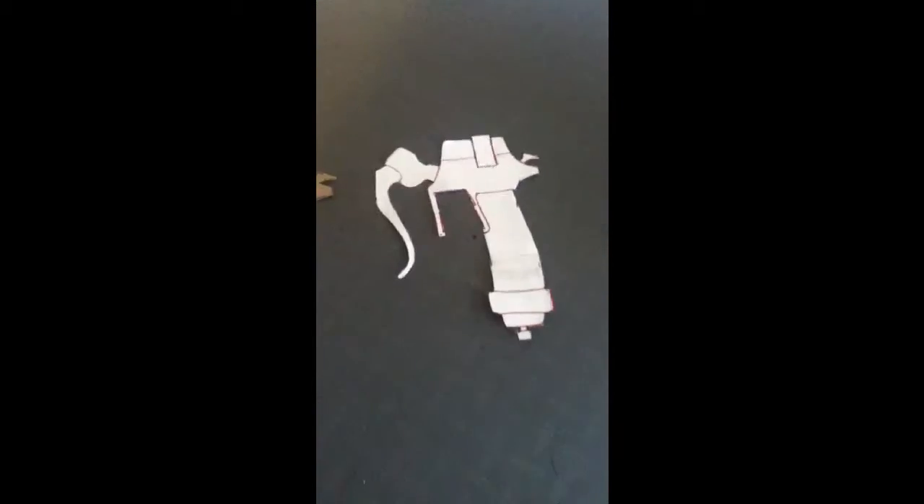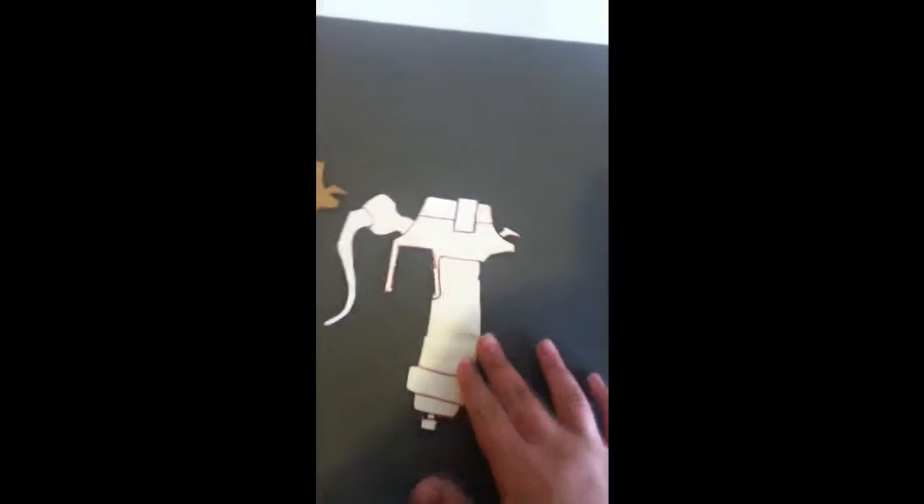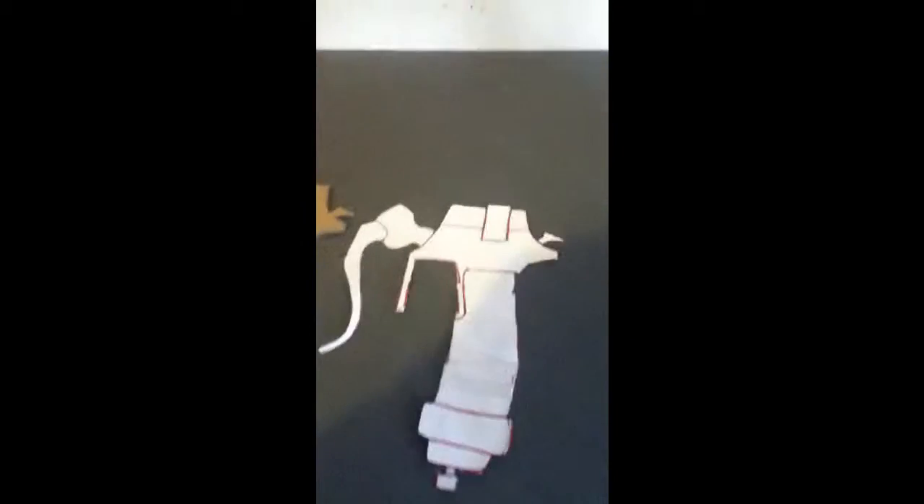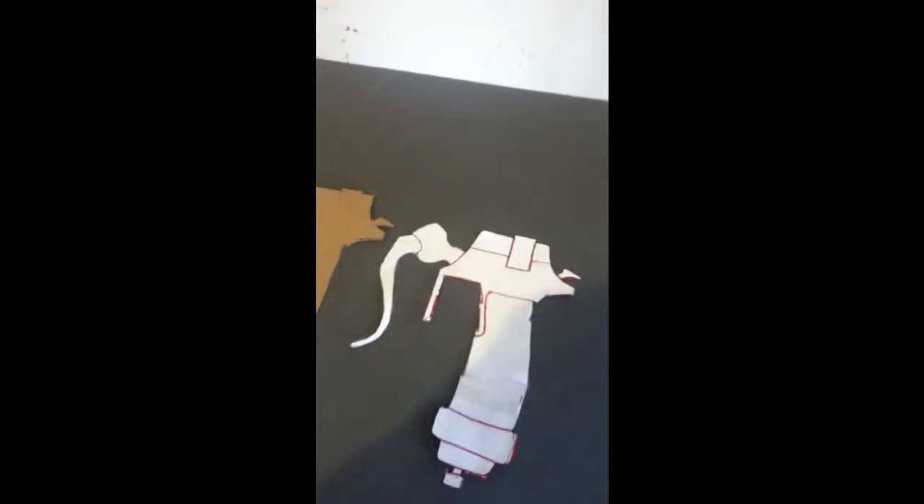Hey guys, welcome back. In this video I'm making my Attack on Titan sword — well, not really a full making-of, it's more of a how-to. It's not going to be a full step-by-step tutorial, I'm just going to tell you guys how to do it. First off, you want to get a reference picture off the internet.